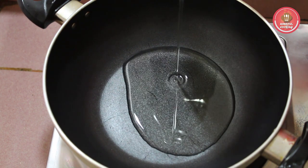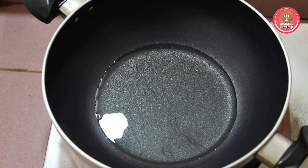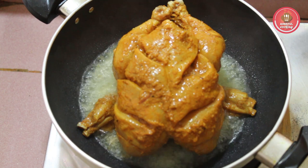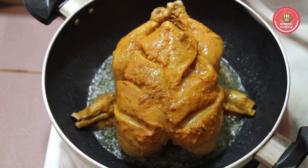I will add half a cup of tea. I will add the tea. I will add the tea for 2-3 minutes.